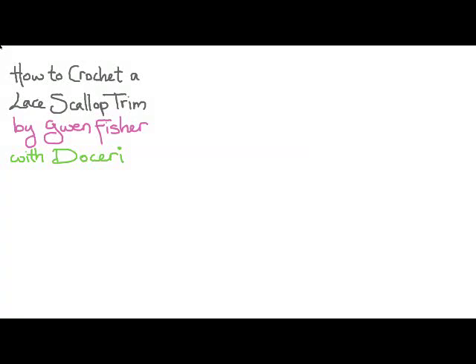This video is going to show you how to crochet a lace scallop trim, by me, Gwen Fisher, using Doceri software.